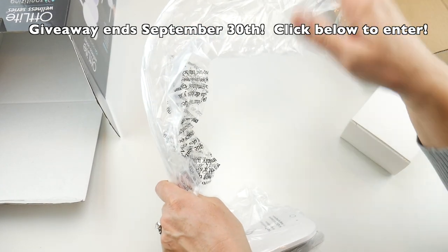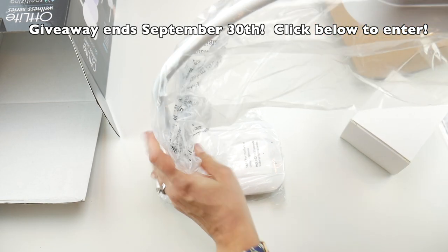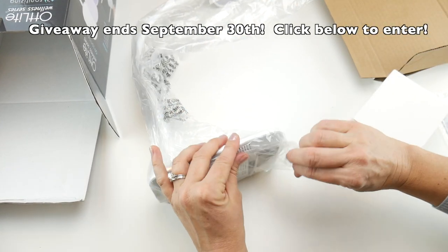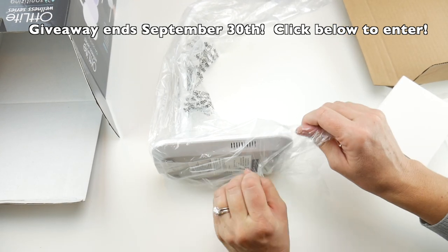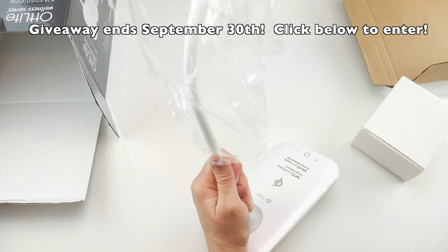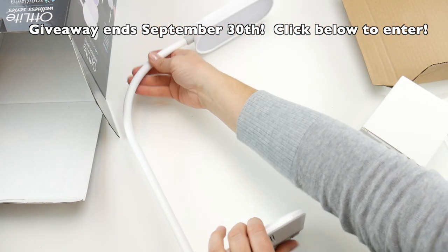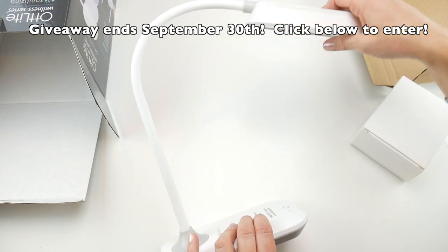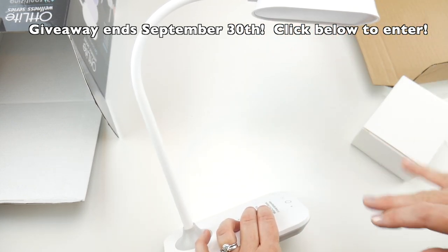As you can see it was nicely packaged — it's not going anywhere or rattling. It's going to be nice and safe, wrapped in plastic. Let me just lay this down carefully and undo the bottom here. Let's slip this out and as you can see it has this flexible arm so it can bend and turn anywhere you need it to go — you can move it around as task lighting.